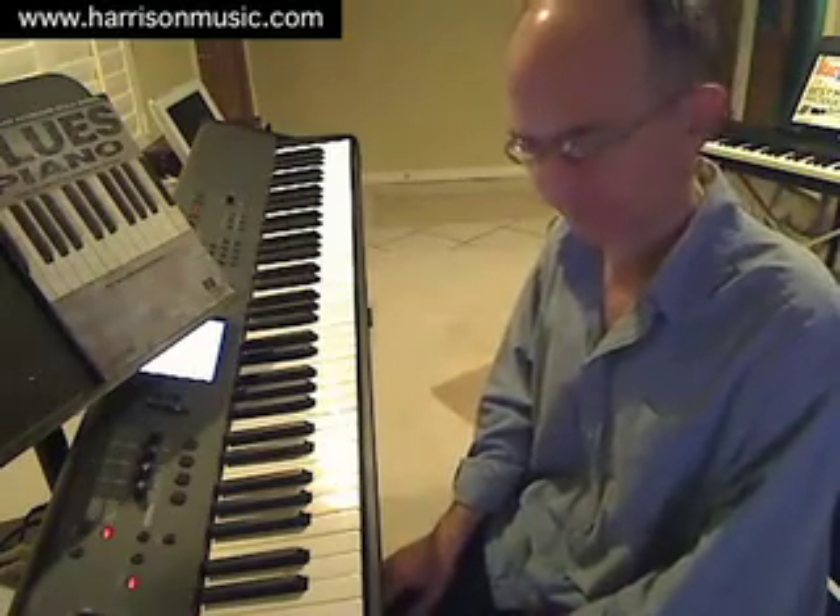A lot of the time, blues rock piano styles make use of what we call a straight eighths rhythmic subdivision, at medium to fast tempos. So this drum loop I have right here is an example of a straight eighths feel. I could count this as follows: 1-and-2-and-3-and-4-and. Each 'and' falls exactly halfway between its neighboring downbeats, so the 'and' after beat 1 exactly divides in half the space between beat 1 and beat 2, and so forth.